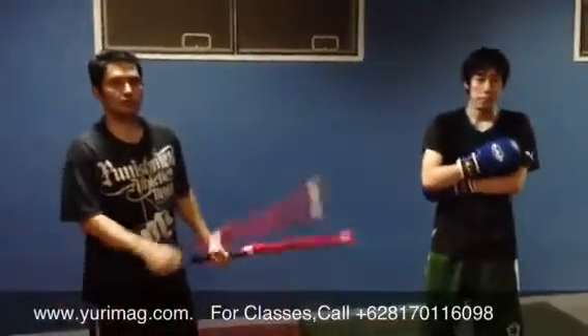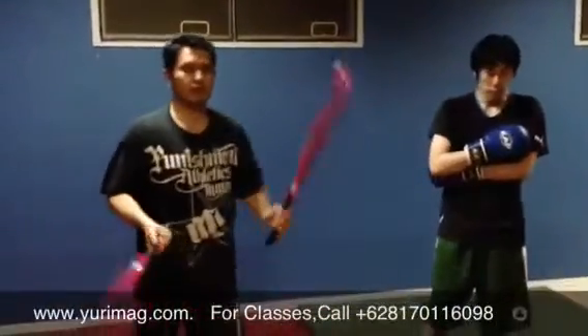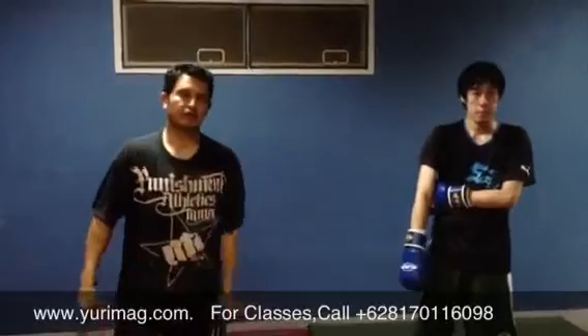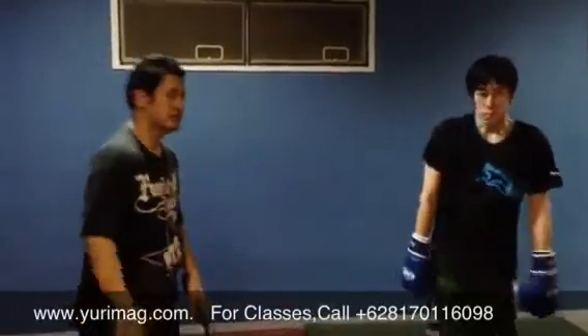Lilian is going to show you these tips for helping your friend if you want to be helped by your trainer using a double stick. This is for Arnis and he's going to train with slipping and boxing and then he's going to punch the sticks.